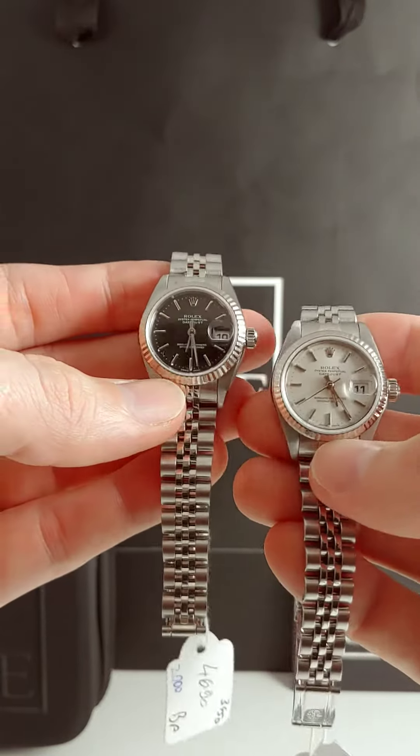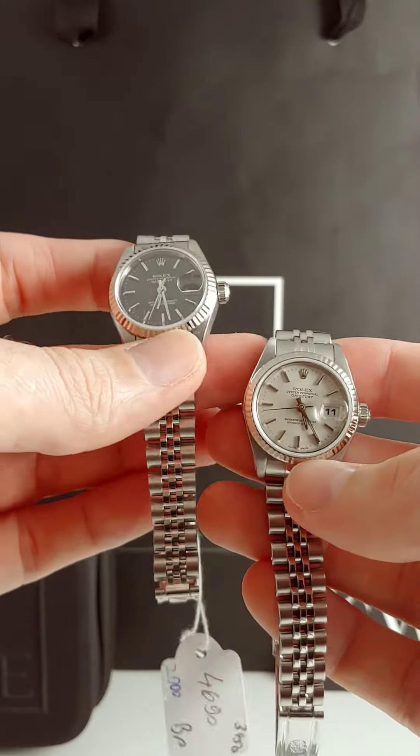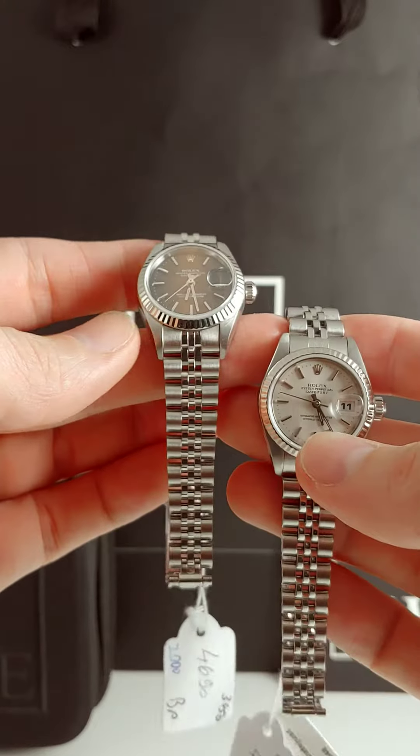You do get the 18 karat gold, by the way, on this fluted bezel. Each one of those is going to come with that. It's going to be gorgeous. These reflect light like diamonds do. So if you really want something to sparkle, I think this is a great choice for you.